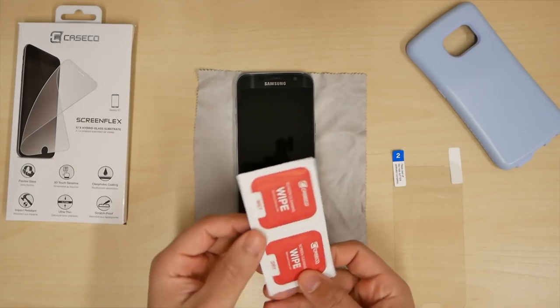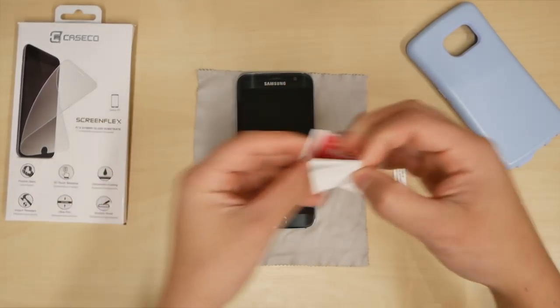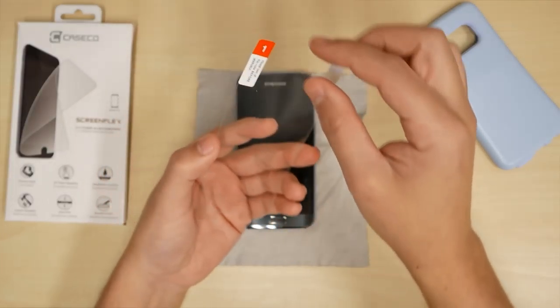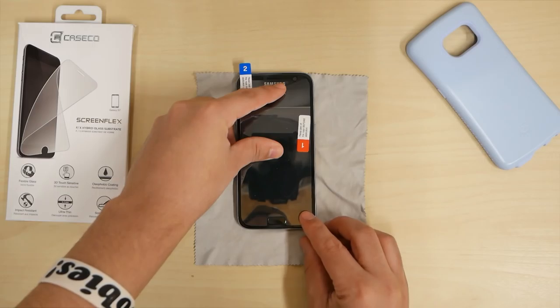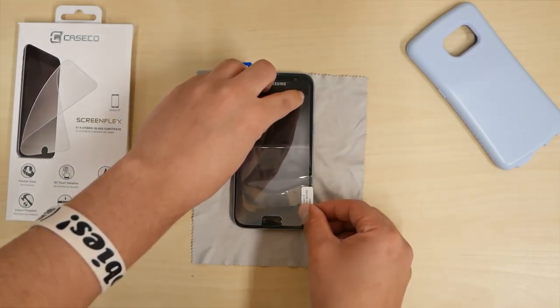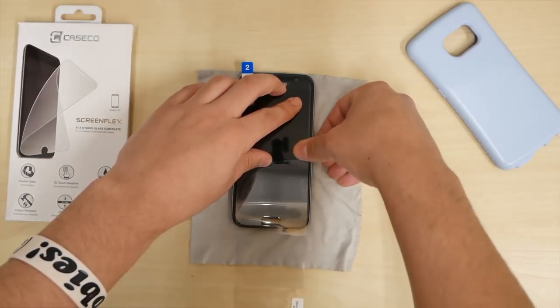Now let's take a look at the differences. I flexed this guy way more — it can just keep bending and bending and no shards are coming off it. I'm rubbing my hand all over it. I will not do that on this one because you can feel all the sharp edges. You can see the difference. So tell me — which do you prefer to have on your brand new Galaxy S7: regular tempered glass, non-flexible, or screen flex flexible?